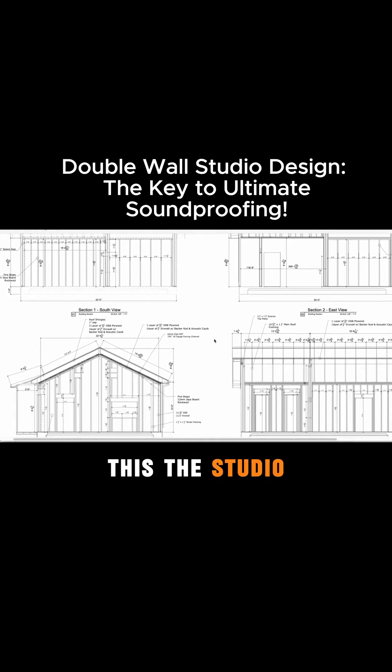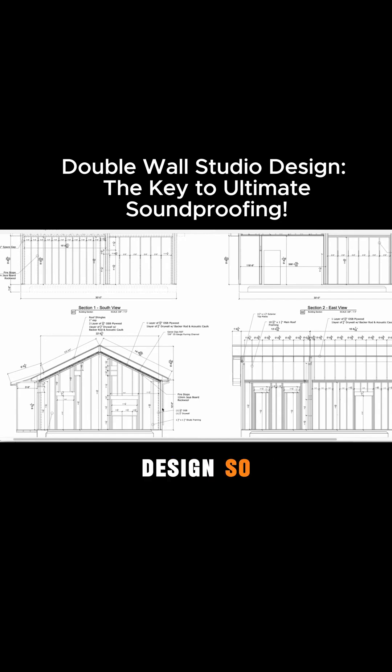The studio room is all double wall design, so we have our exterior wall here and then our interior wall on the inside. We're using the Genie Clip RSTs on the ceiling for both the live room and the control room.